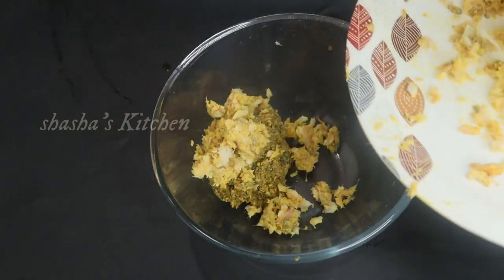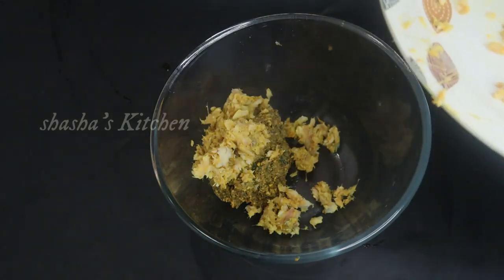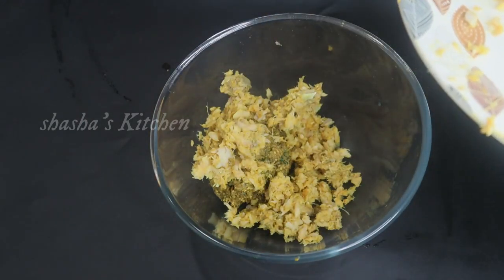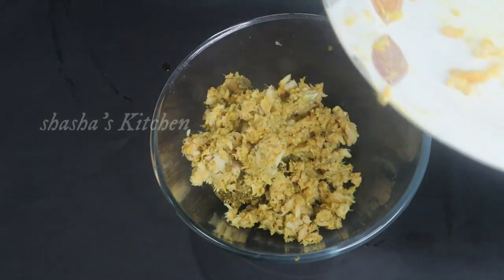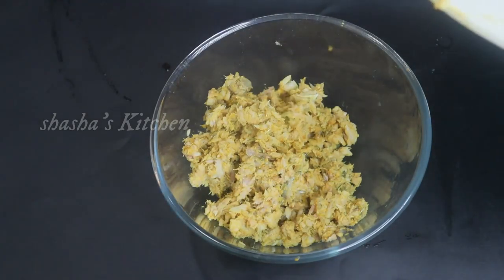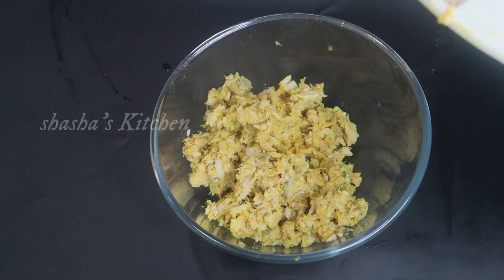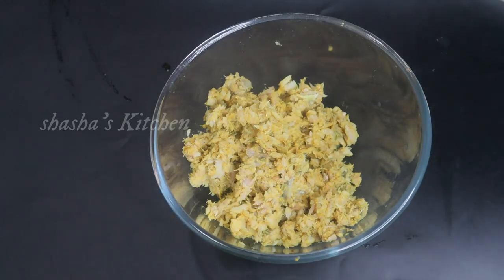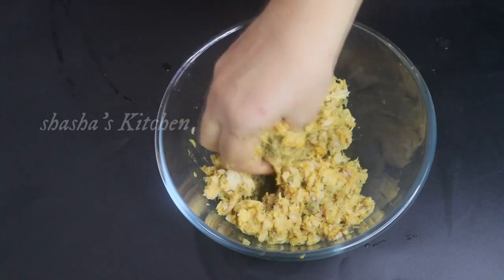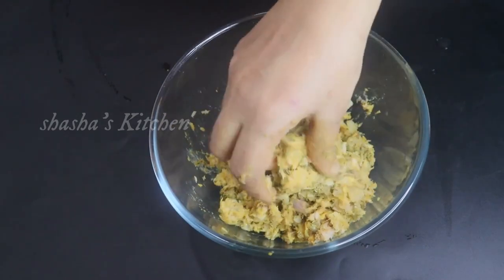Add the masala sauce and keep stirring. Now the sauce is good.